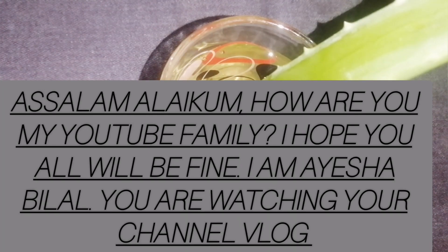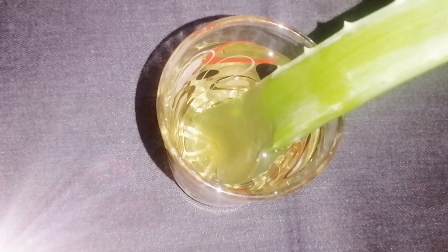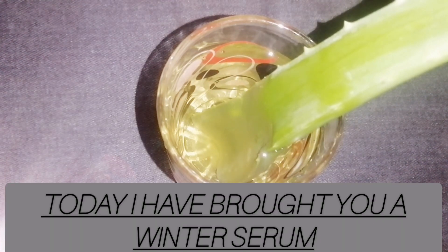Assalamu alaikum my YouTube family, how are you? I'm Aisha Bilal. You can see my channel, Aisha Bilal Vlog. I'm making a full body winter serum.